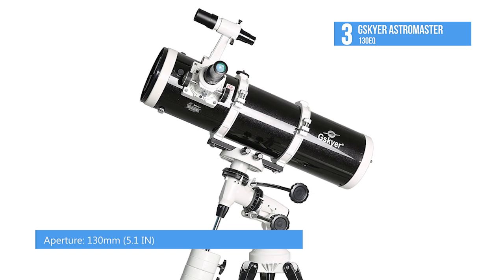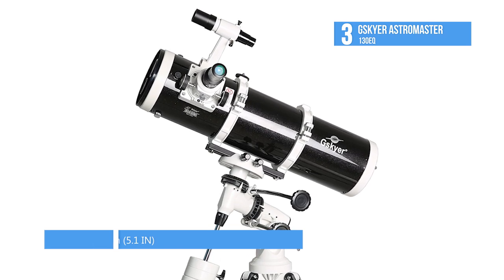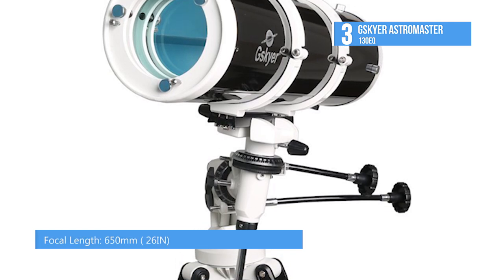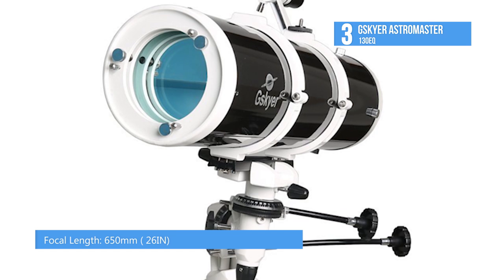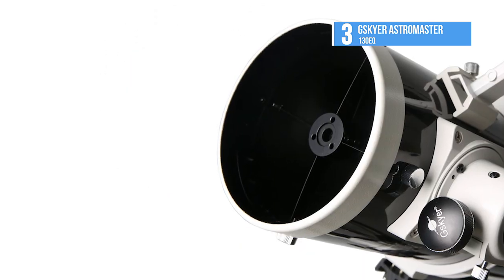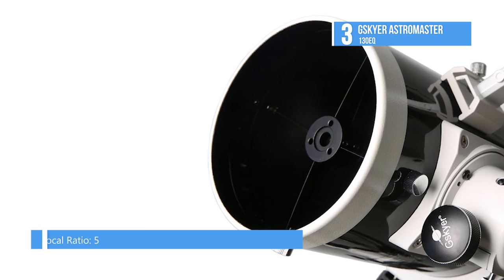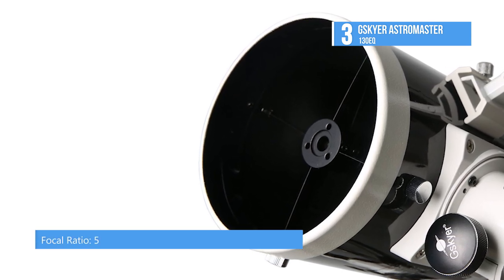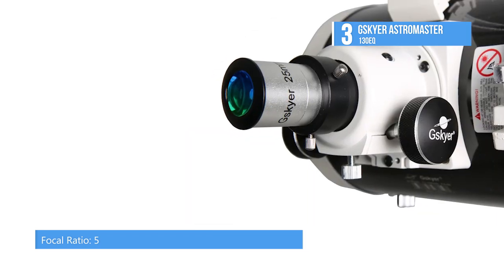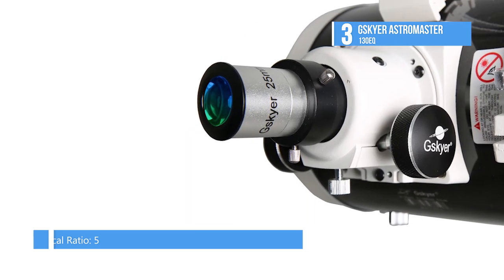Another great thing about this telescope is that compared to other models, it does not require a universal T-ring adapter to attach a DSLR or SLR camera, since it was made specifically for stellar photography. Due to its advanced design and features, the G-Sky Air AstroMaster 130EQ is recommended for both celestial and terrestrial observations.